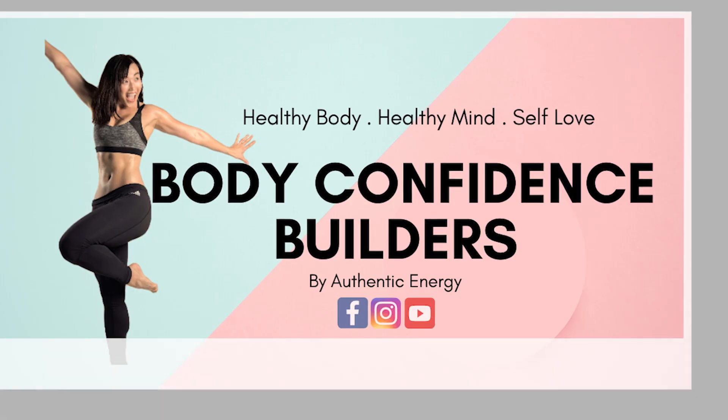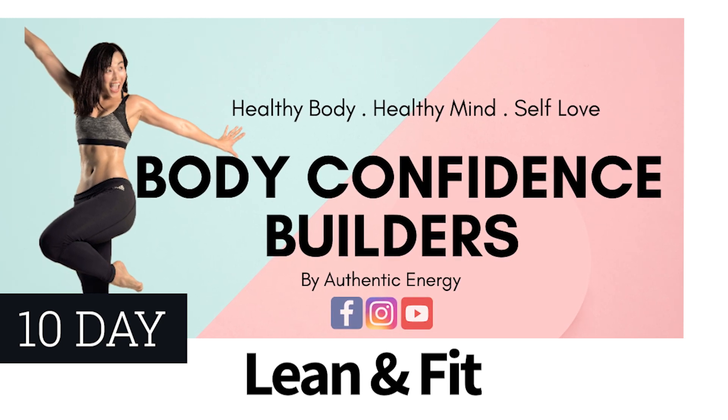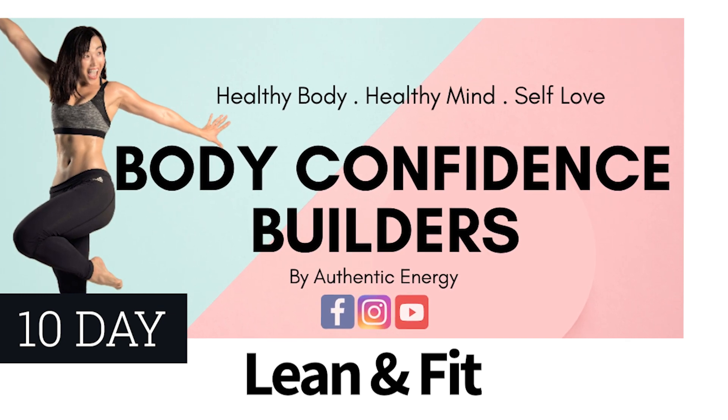How to lose weight with Herbalife in just 10 days. Hi everybody, this is Jane here from Authentic Energy, your body confidence builder. Every Tuesday, Thursday, and Saturday I'm here to give you the best tips on body confidence building and personal transformation.